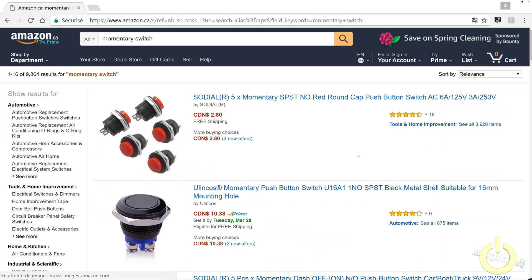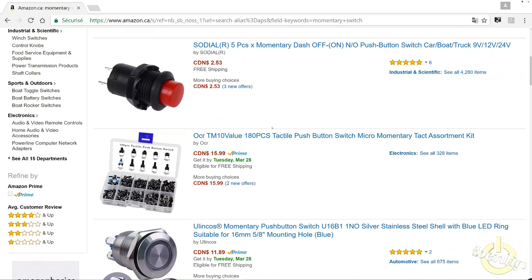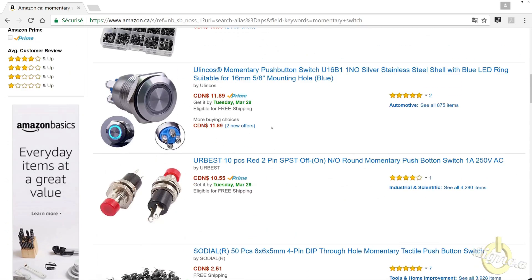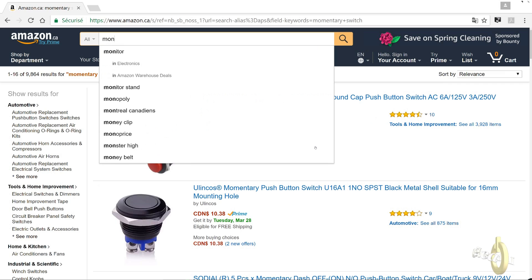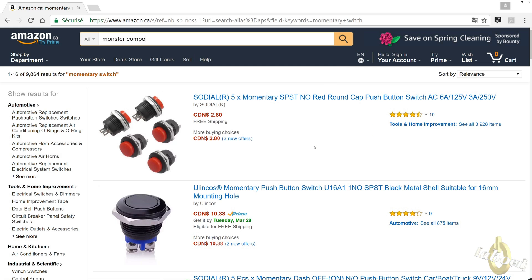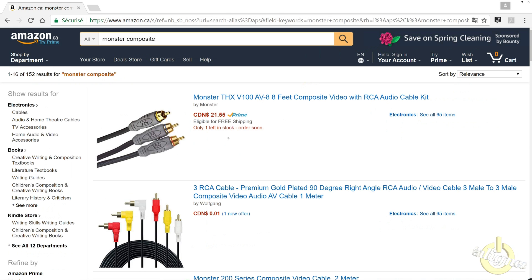Now let's look for a momentary switch — a switch that is on only while you push the button. I strongly suggest going to your local electronics store and finding a switch that will fit into an XLR connector — you'll see later in the video what I mean. They're not very expensive. Maybe you already have some in your junk box. I use an RCA cable — in my case Monster cable — but you don't need to buy that brand; the cheapest one will work fine.